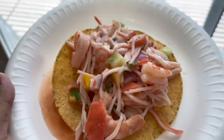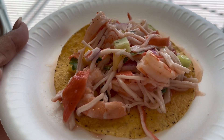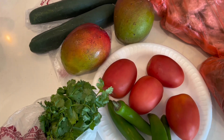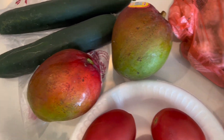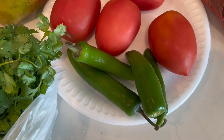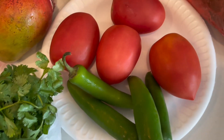Hi guys, for today's video I'm going to show you how to make this — it's like a jaiba tostada. Let's start off with the ingredients: you're going to need some cucumbers, mangoes, tomatoes, chiles of your choice, serranos, jalapeños, and cilantro.